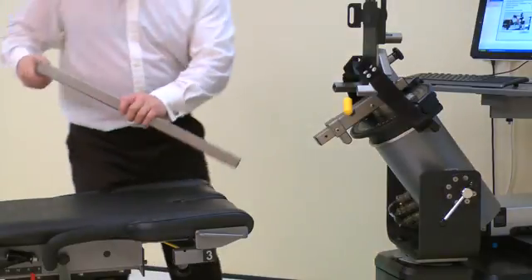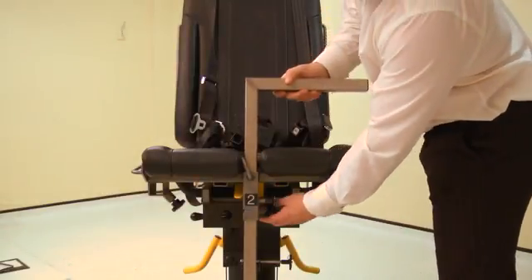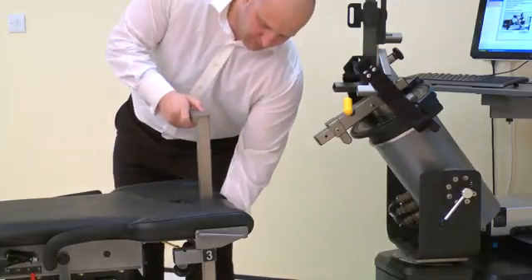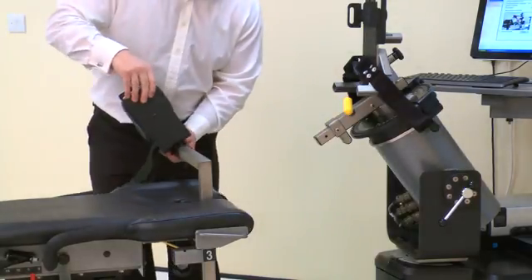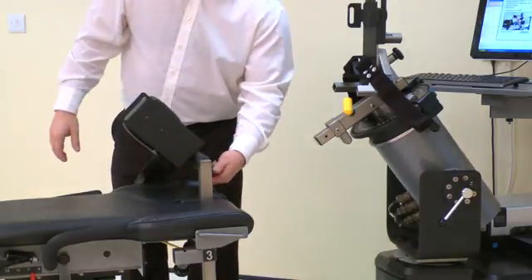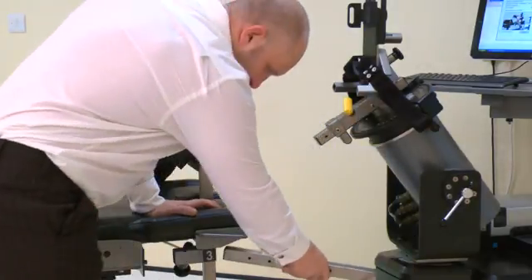Next, insert the thigh forearm stabilizer into tube number 2 on the chair. Note the stabilizer must be facing the leg to be tested. Top tip: set the stabilizer low, not high, as it is easier to adjust upwards. Insert the thigh stabilizer pad onto the stabilizer tube with the vertical section towards the inside. Secure with a handle. Finally, insert the footrest into the chair on the side not being tested. Secure with a screw.